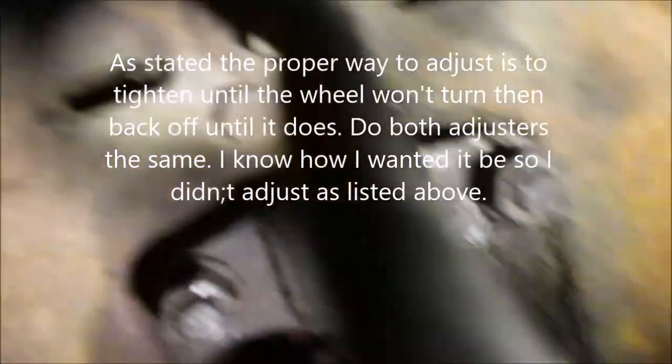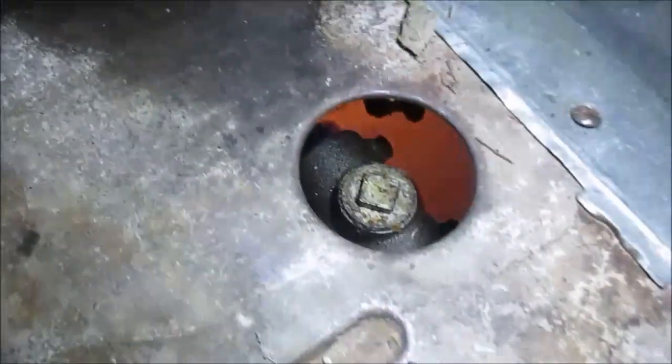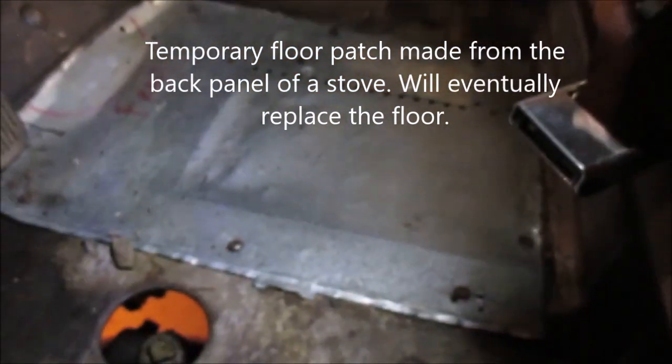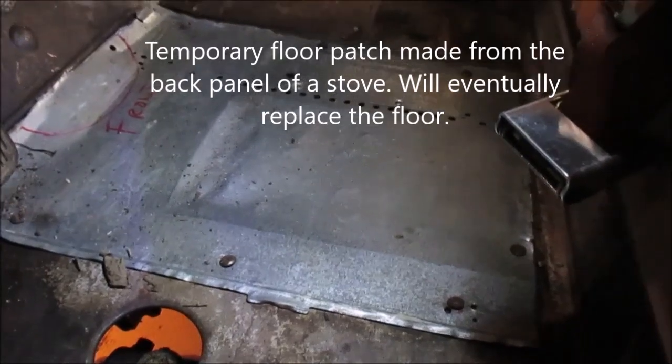Any of you new to the stovebolt may be wondering where the master cylinder is — there it is right there. There's a plug covering that hole; I've taken it off and you fill it by taking the cap off. I'm pulling that center pan off so I can check the transmission fluid level — I'd rather do it from the top than the bottom. I'm going to check the battery too.